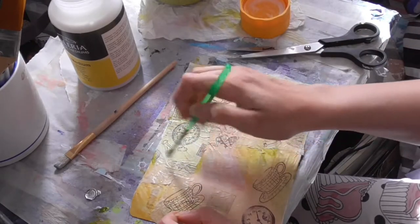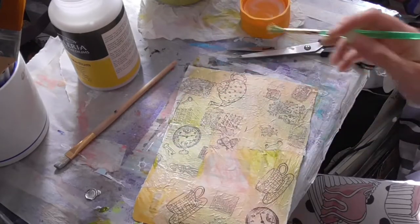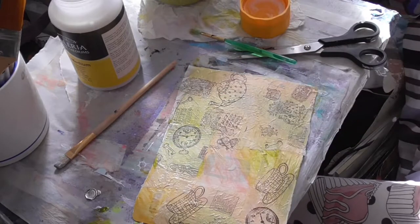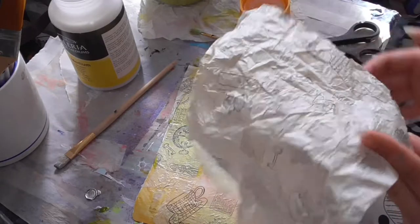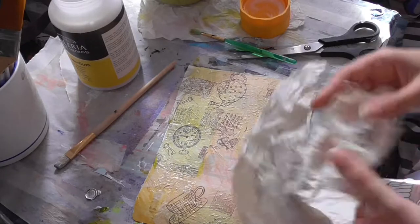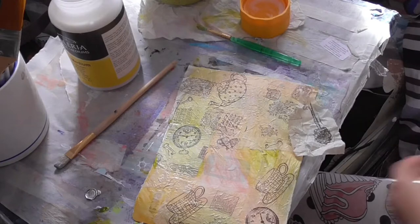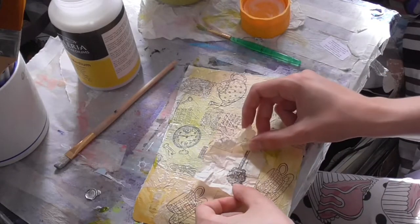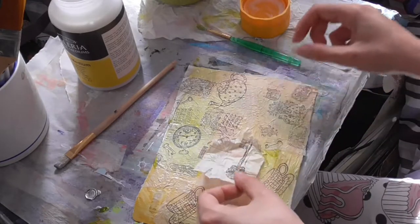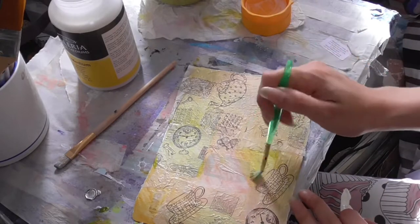As Willy Wonka said, it's a little nonsense now and then. I'm really liking the way this looks so far.